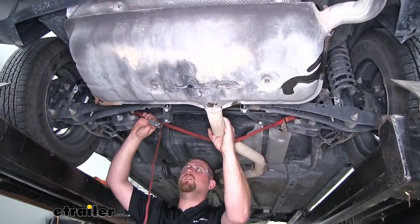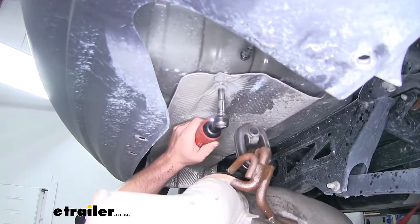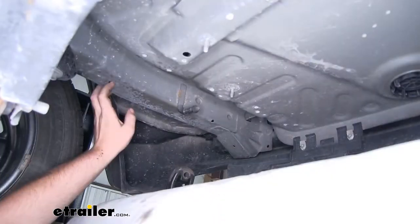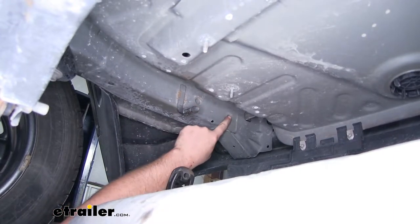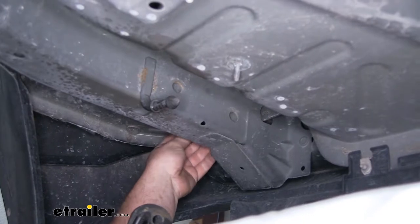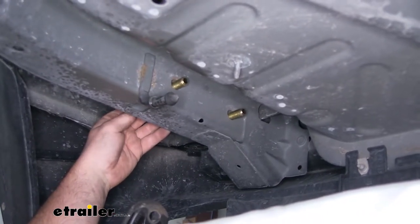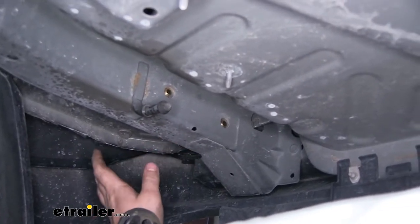Now with both of them removed, we can loosen up our strap and lower the exhaust down so we have some more room to work. We're going to remove our heat shield, which is held in place by four 10 millimeter nuts. You can just grab it and work it off of the studs and set it off to the side. Now I'd like to point out where our attachment points are going to be — we're going to have two holes, one here and one here. Before we put our hitch up we can work our hardware through: take a bolt with a flat washer and come to the other side of the frame rail and push those bolts through. It's a good idea to pull these back so the end of the bolt is right inside of the frame rail. The other side is set up the exact same way.